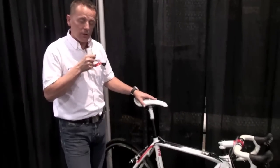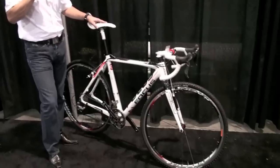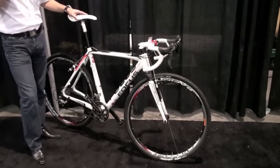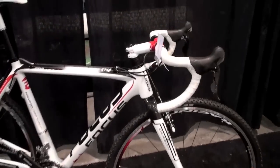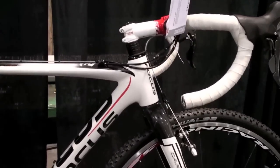Hello, my name is Jörg Ahrens. I'm the product manager and brand manager for the brand Focus, and I want to explain our new model, the Maros Pro. That's our cyclocross-specific model for young riders and for people who want to ride some competition in cyclocross.